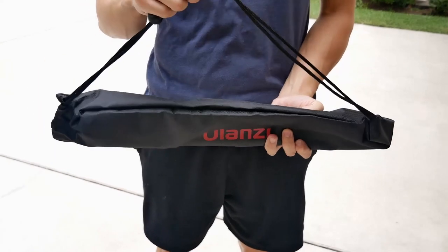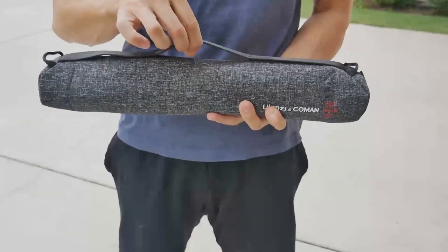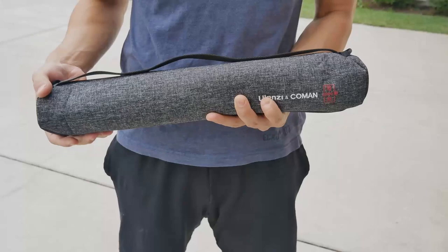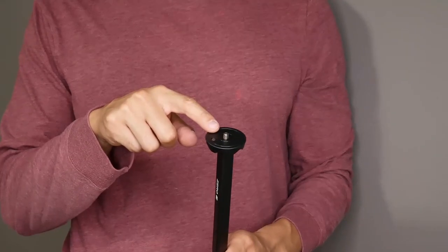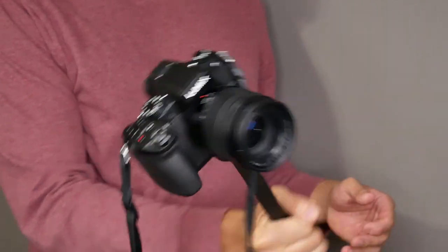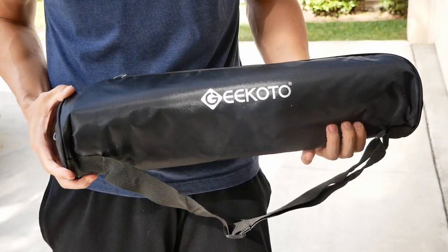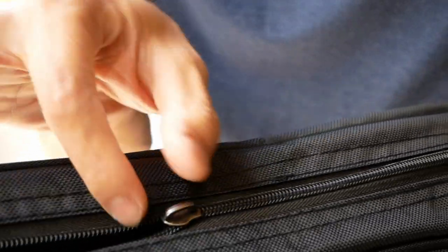All three tripods come with carrying cases and some accessories. With the MT55, it comes with a sack bag carrying case that gets the job done but is nothing special, and it also comes with a phone holder. The F38 comes with the best quality carrying case of the bunch — soft material, just the right size, a well-functioning zipper, an adjustable carrying strap, and an additional center column with a 1/4 screw for camera attachments, usable as a tripod or for vlogging. The Gikoto's carrying case was poorly designed — barely big enough to fit the tripod, and I actually broke the zipper trying to zip it.